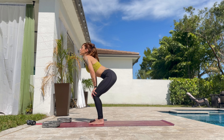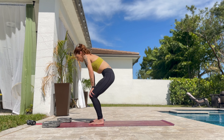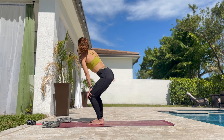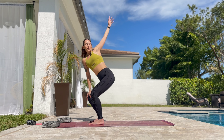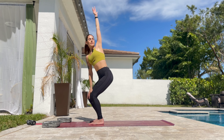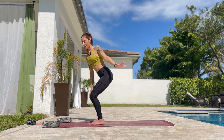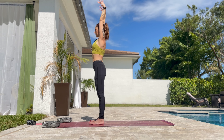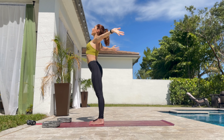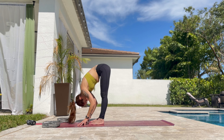Exhale. Round the spine, chin to chest. And press onto the knees. Push the hips back. One more time and stay here. Inhale halfway. Exhale, complete the circle. One more time. And lift both hands up again. Push the hips forward. Arms all the way down. Rock the hips from side to side.